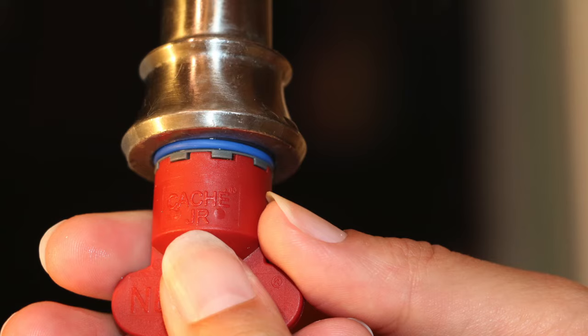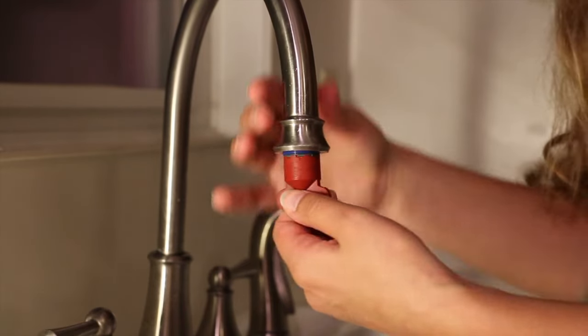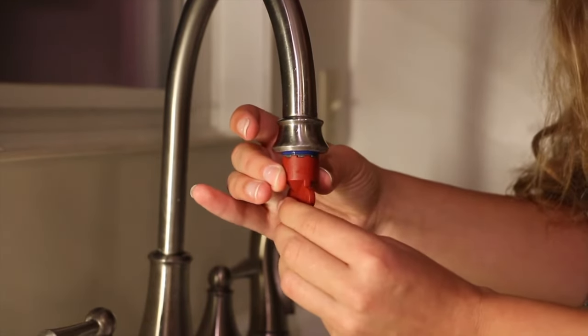To remove a cachet aerator, determine which key size fits. Insert the key's grooves into the aerator, then turn counter-clockwise — lefty-loosey — to unscrew.